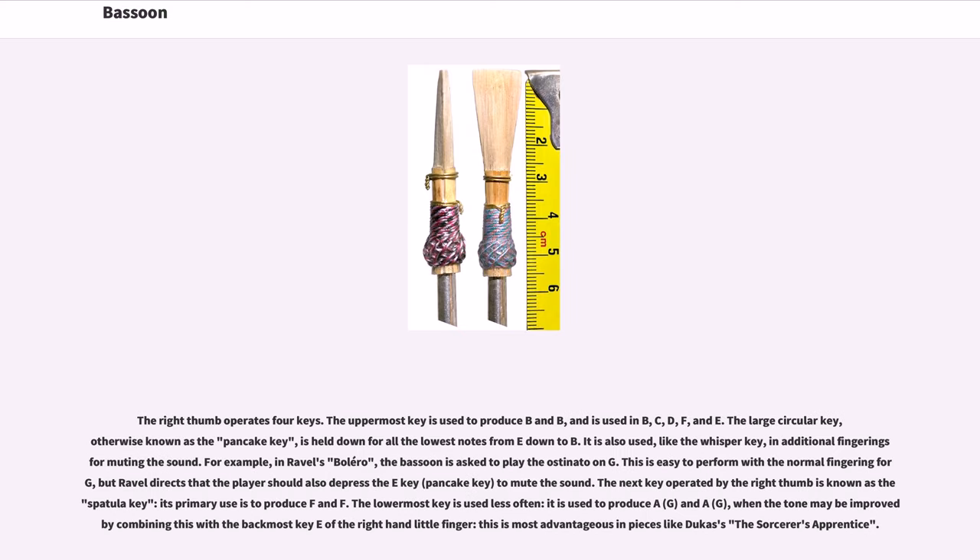The right thumb operates four keys. The uppermost key is used to produce B-flat and B-natural, and is used in B, C, D, F, and E fingerings. The large circular key, otherwise known as the pancake key, is held down for all the lowest notes from E down to B-flat. It is also used in additional fingerings for muting the sound — for example, in Ravel's Bolero the player depresses the pancake key while playing G to mute the sound. The spatula key's primary use is to produce F and F-sharp. The lowermost key is used to produce A-flat, G, and A-natural/G, most advantageously in pieces like Dukas's The Sorcerer's Apprentice.